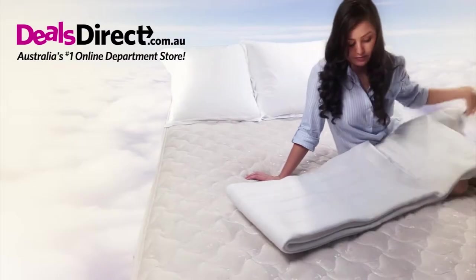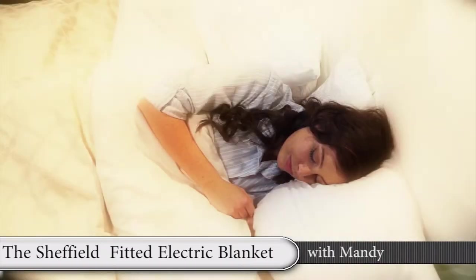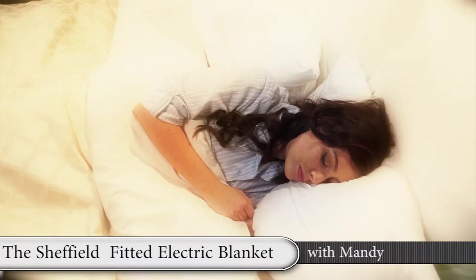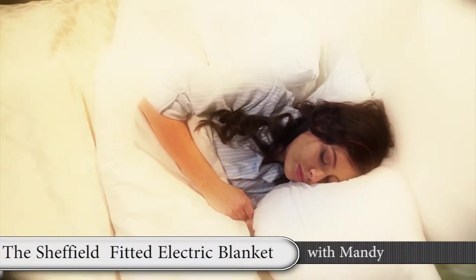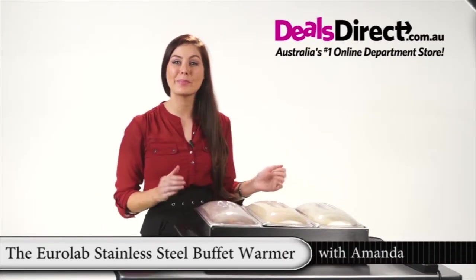But remember, always wash it by hand. The Sheffield electric blanket has safety features such as overheat protection, which ensures the blanket can never overheat. If you order now, you'll stay blissfully warm this winter with the reliable Sheffield fitted electric blanket.